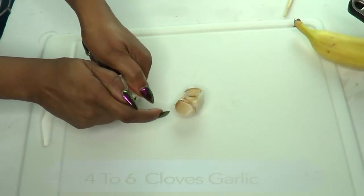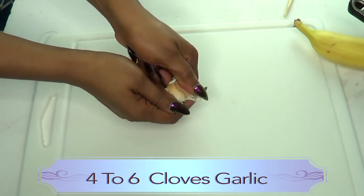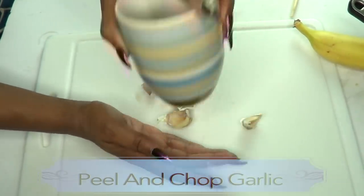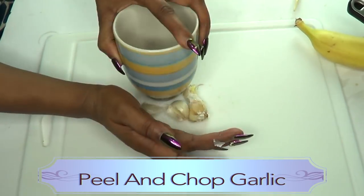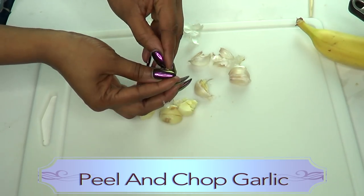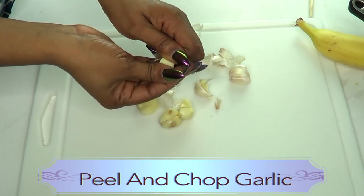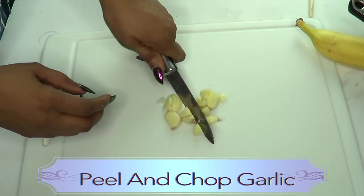For one medium onion we don't need more than about four cloves of garlic. I'm gonna peel them — not gonna waste any time peeling, just gonna crush them. You can also make garlic tea: just boil some garlic and drink it every night, it's gonna do wonders for you. Now we're going to chop the garlic too.